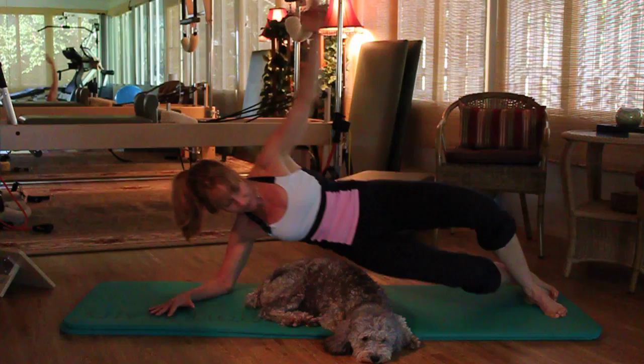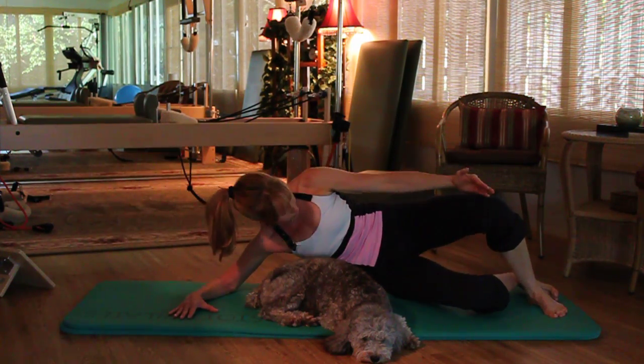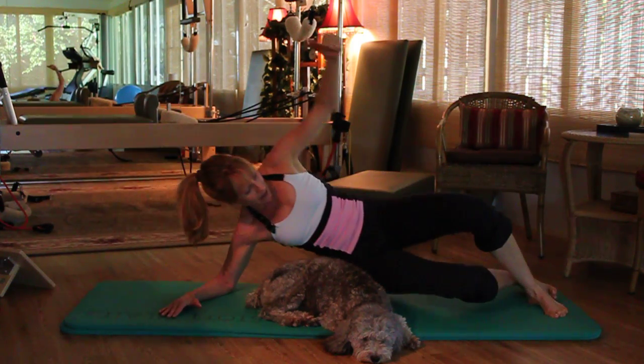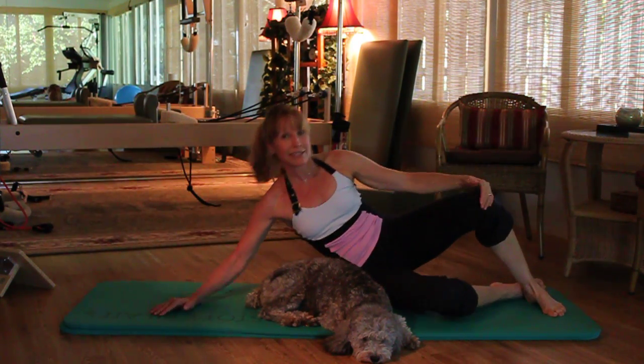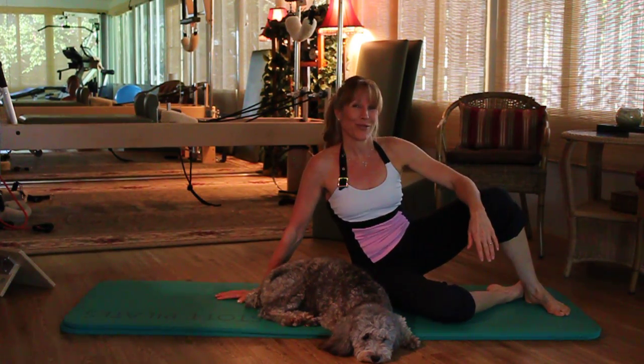Inhale to lift and exhale down — one more inhale and exhale down. Repeat ten to fifteen on each side. Thank you so much for joining me and have a wonderful day.